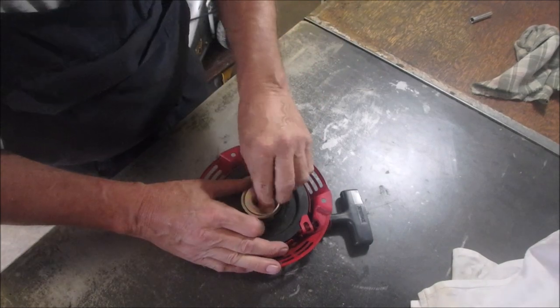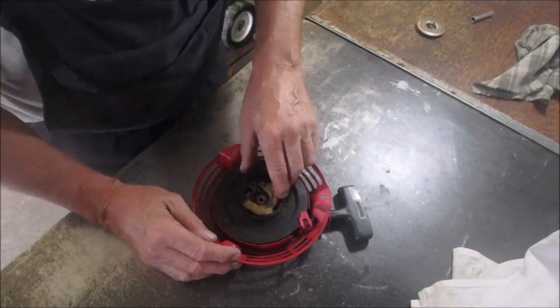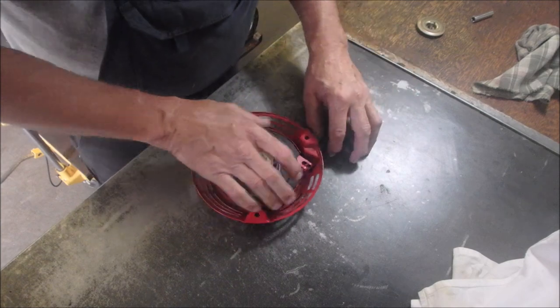There's lots of spring there. I'm gonna cut this.